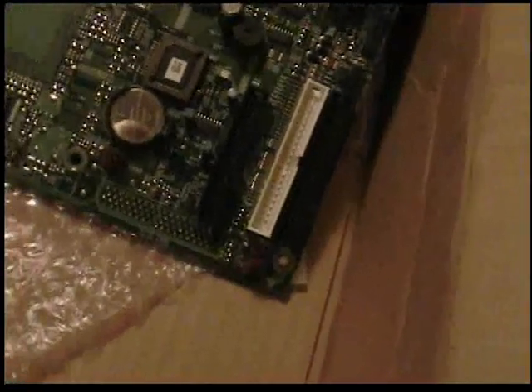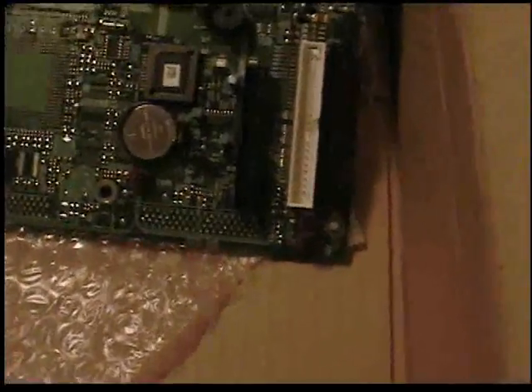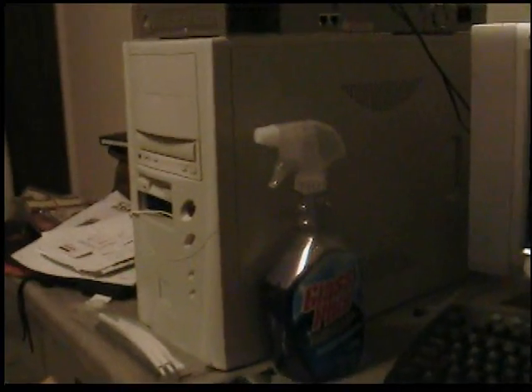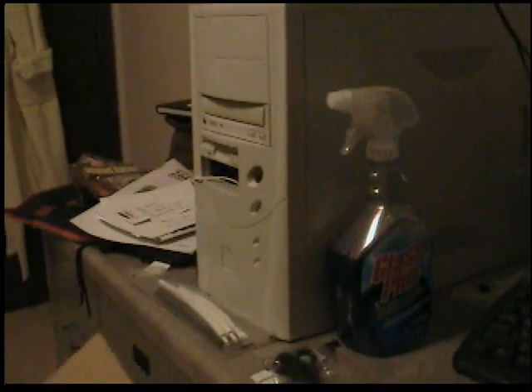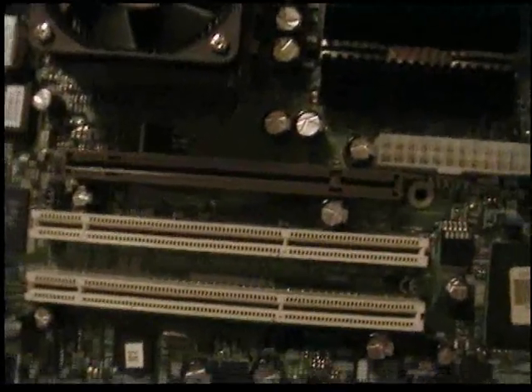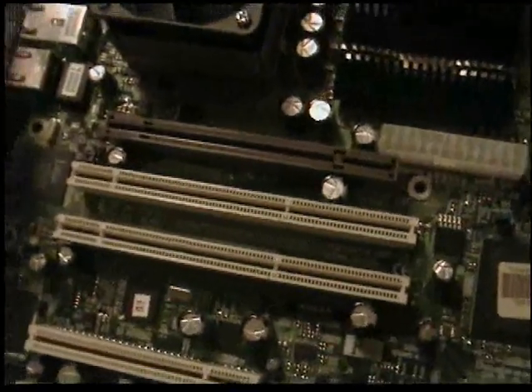The only problem with this board is it doesn't look like it has any SCSI, and there's only two IDE headers. The board in here has 4 IDE headers and also has RAID built in, but I can always add a RAID card. It's got an AGP slot and built-in RAID XL, which I'll probably use until I can get a decent AGP card in there to speed things up a little bit.